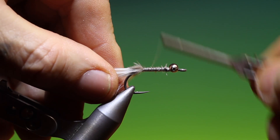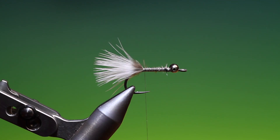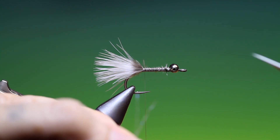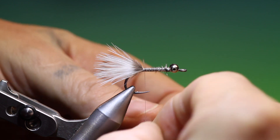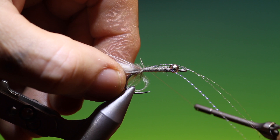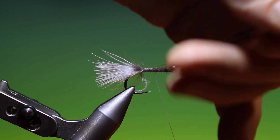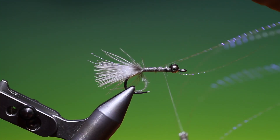Then we go back. We don't want to disturb that tail in any way because we want it to have as much movement as possible. I've got three strands of pearl crystal flash — I want to trim all the ends to approximately the same length, and we just put these on top of the hook shank, measuring them out and pulling them over and catching them in. This is just to give a little bit of flash in that tail.